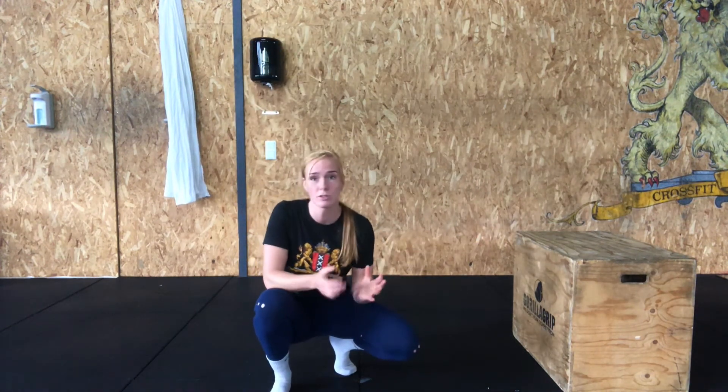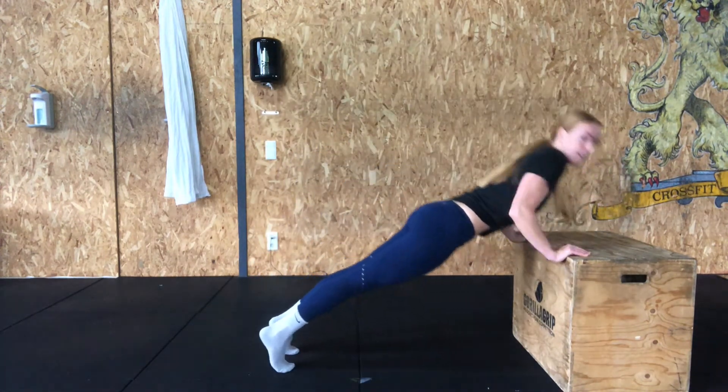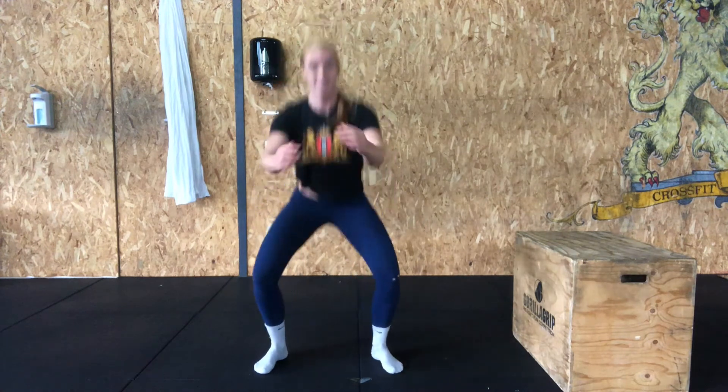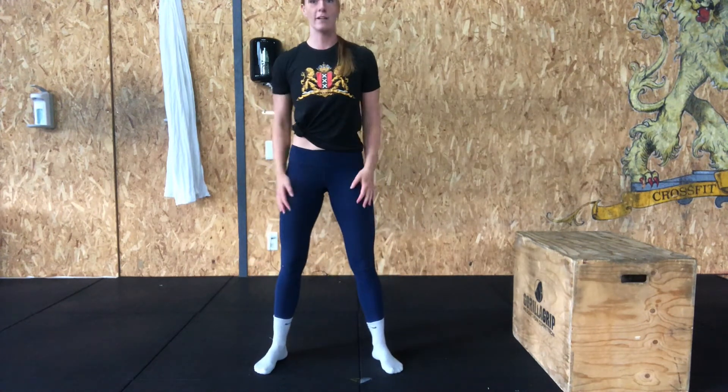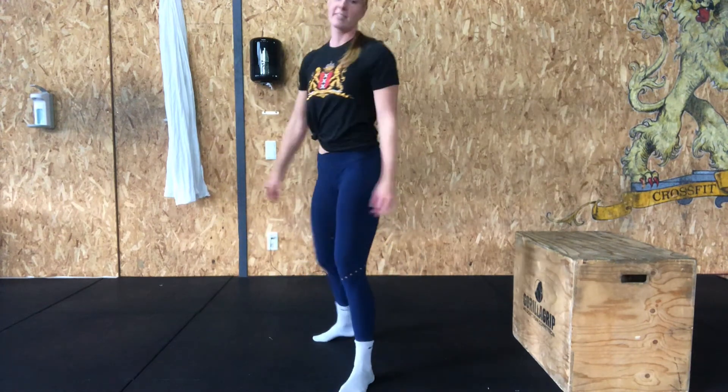After three pull-ups, go into six couch push-ups. You can use a box or a chair, whatever you have available. Hands under the shoulders, bring your chest to the couch or box, collect six reps. Finish each round with nine air squats — make sure your feet are below your shoulders and you keep the weight in your heels. Once you've done that round, go back to your eight burpees, then another round of Cindy. Keep going until you've collected your 80 burpees.